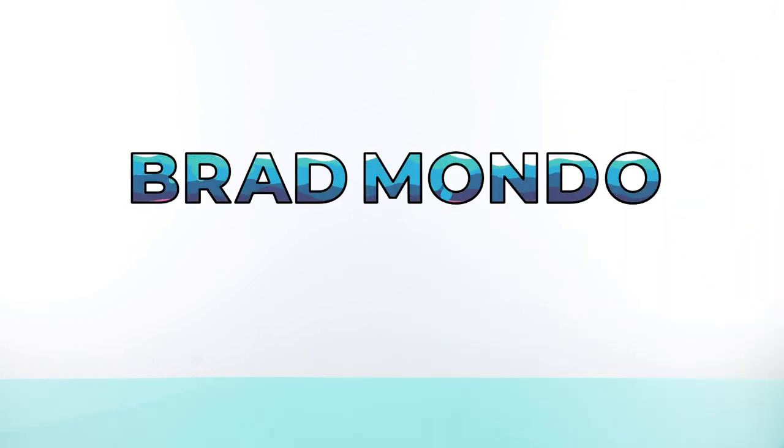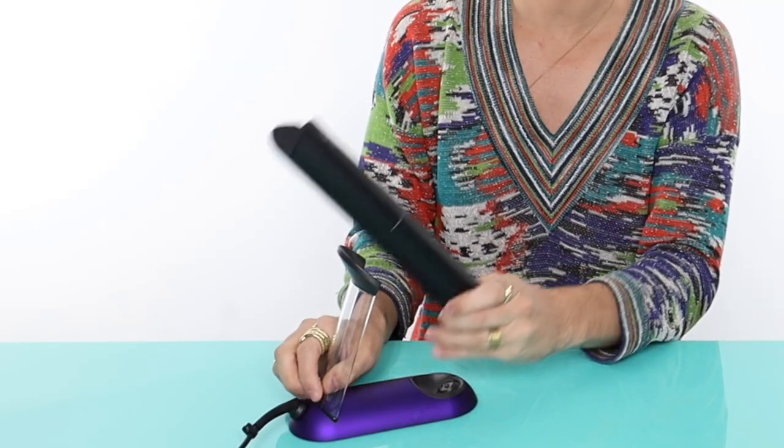A special thanks to Dyson for sponsoring today's video. I will be using the Dyson Corral straightener to do these styles. If you don't know what that is, it's a wireless flat iron and it's iconic — I've been using it for months. Let's get started. We're obviously going to need a flat iron, and today I will be using my Dyson Corral.